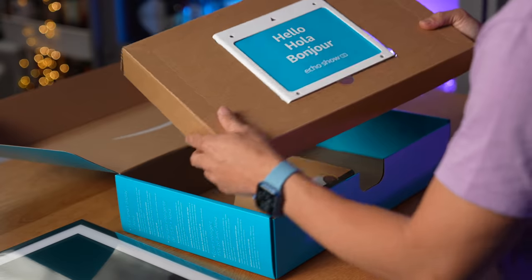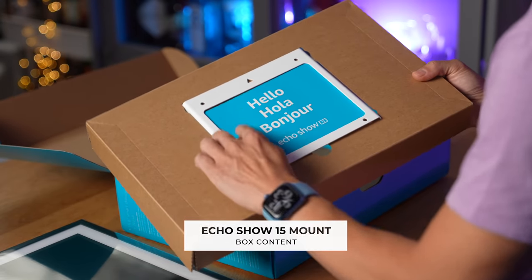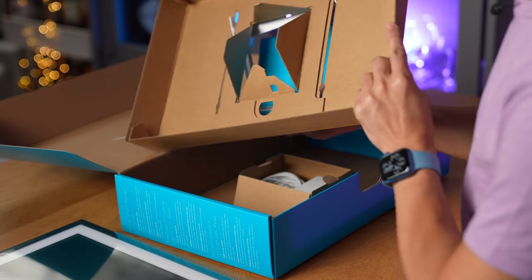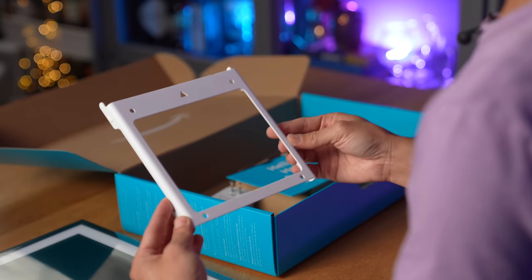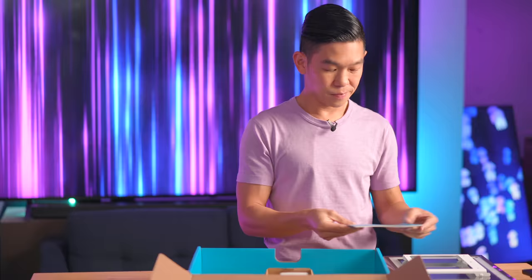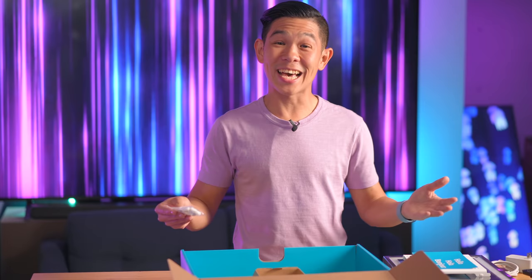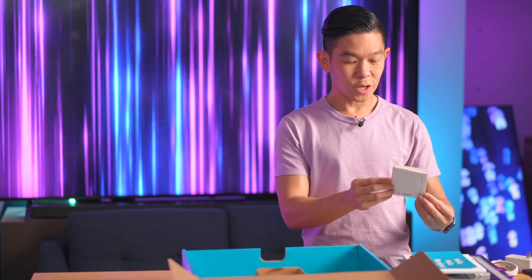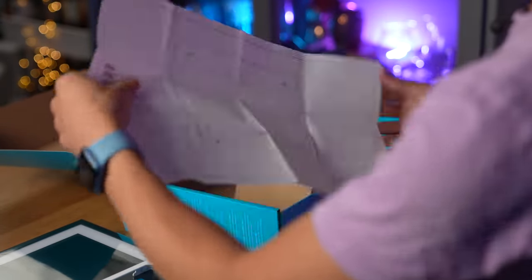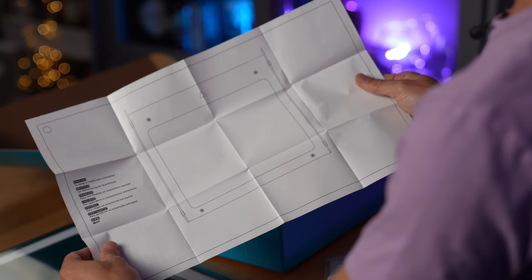Also in the box, it looks like this is for mounting the display. It says hello, hola, bonjour, and Echo Show 15. This is definitely a mount for the display. And this is the user manual. Next up, a 30-watt power adapter. And last but not least, some mounting screws. You also get this mounting template, which you can use to affix the screws on the wall.